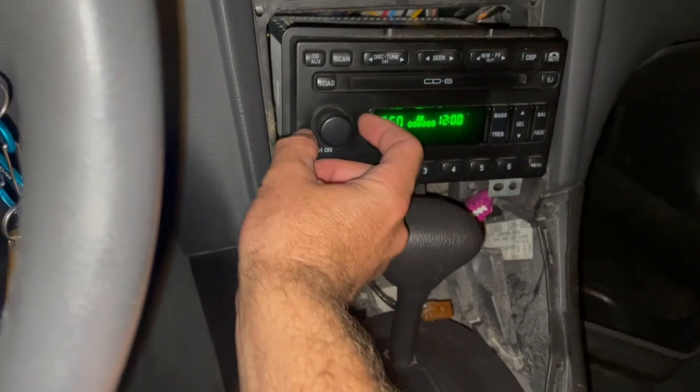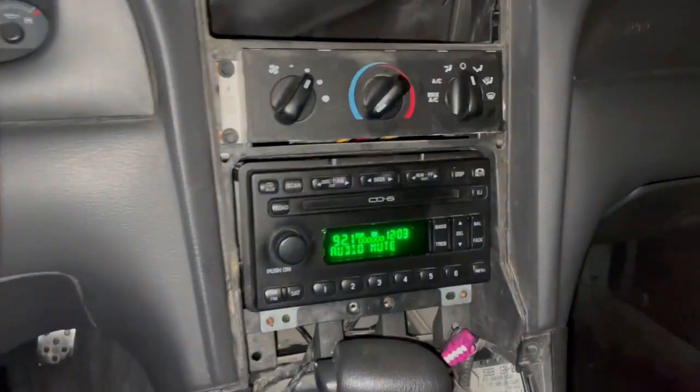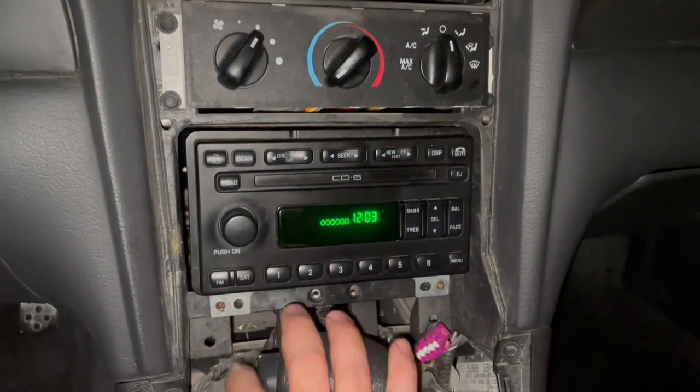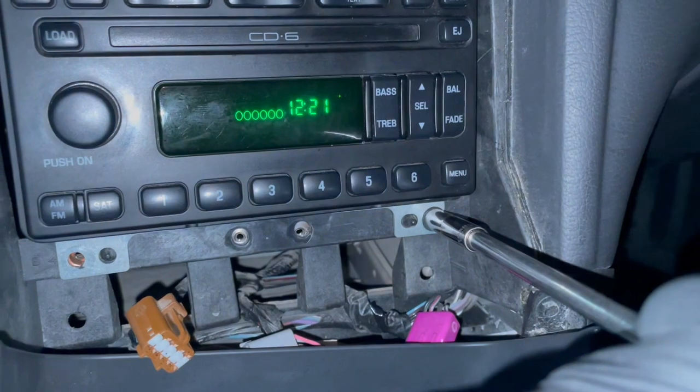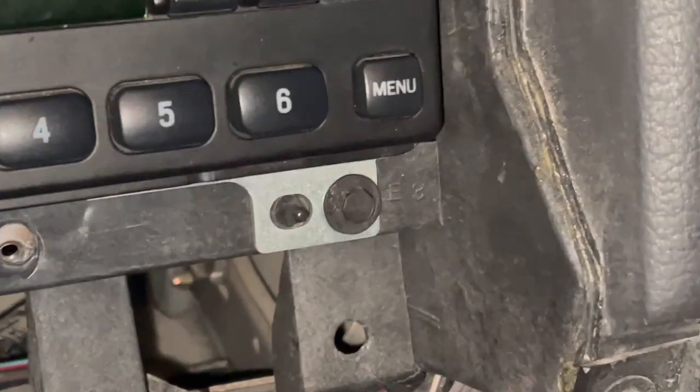I'm really excited about this because I've been driving around without a radio. In a stock Mustang GT where the exhaust isn't very loud, it is kind of nice to have a radio and be able to listen to it.